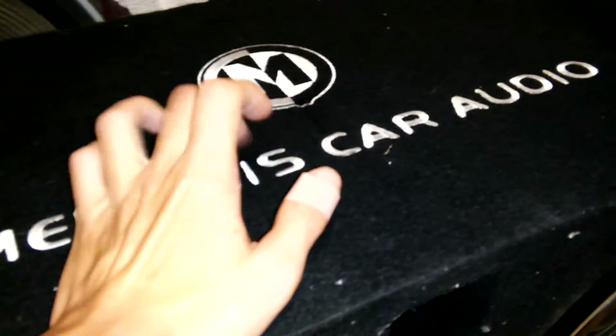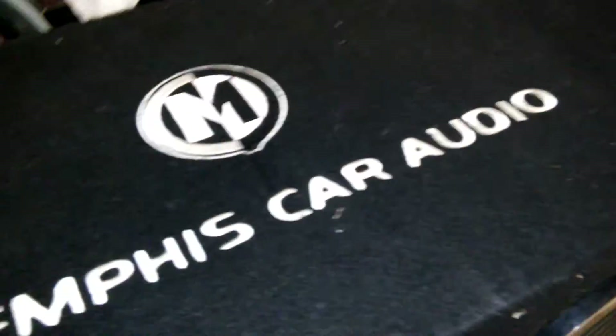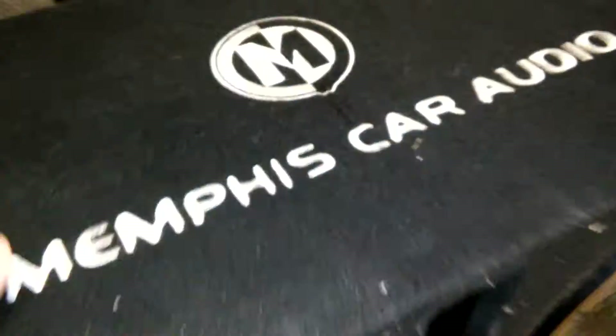This box is going to be reconditioned. I'm going to wind up probably ripping this carpet off. I may or may not keep this top logo, because I do kind of like it — the Memphis Car Audio stitched top. It's pretty neat, so I may or may not keep that. Not too sure.